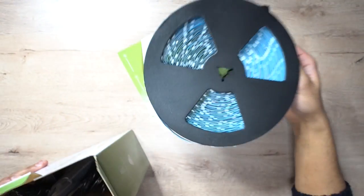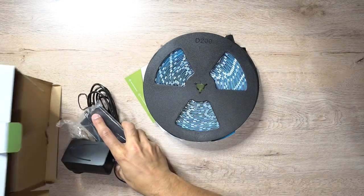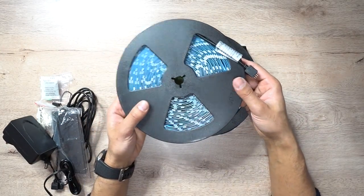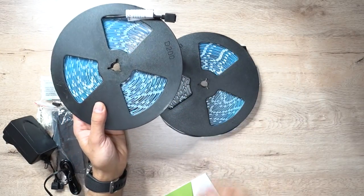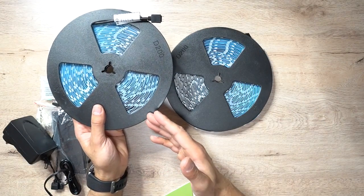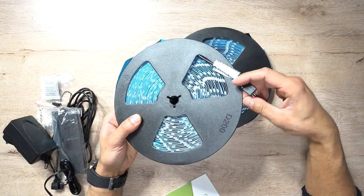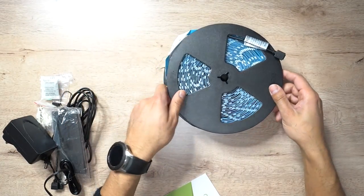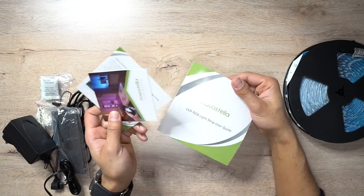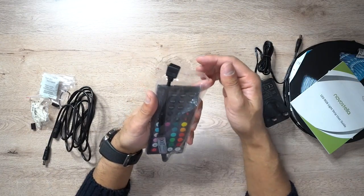Inside the box we have a few items. Starting off, you have the 32-meter long LED strip lighting split into two different rolls, so you can connect them together if you run out, or use one and save the other for a different time. At one end you have the connector, and the same applies for the other roll. You also have some user guides to help you get up and running.